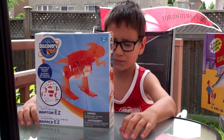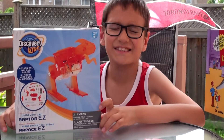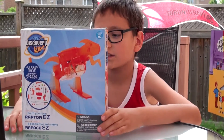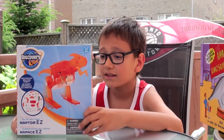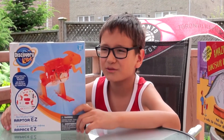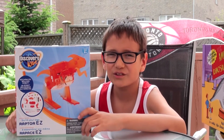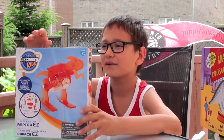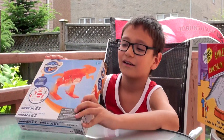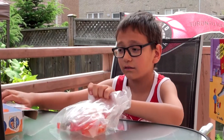Today we are going to be building a Raptor EZ. This Raptor EZ is remote controlled. It actually seems really hard, and I think it's going to be really hard, but by the reviews it seems kind of easy. So I don't know if it's hard or easy, but I think it's going to be hard. The reviews say it's easy, so I don't really know.